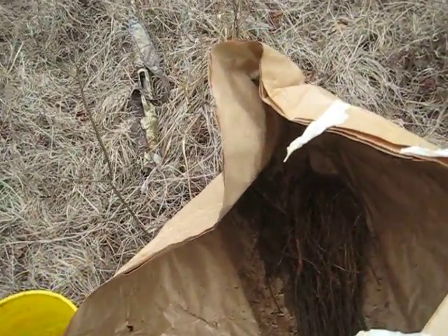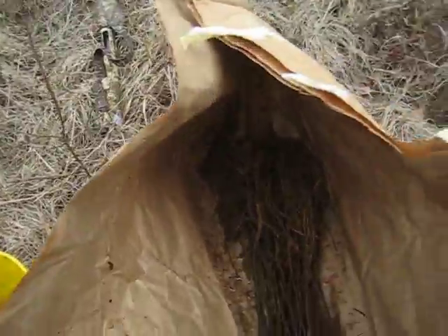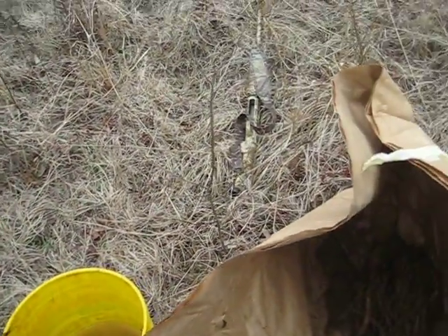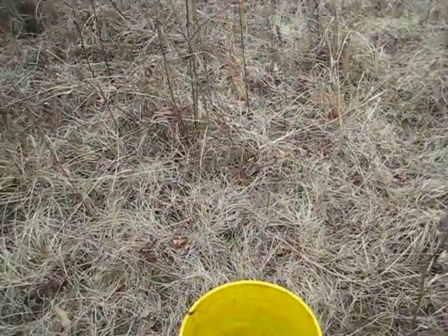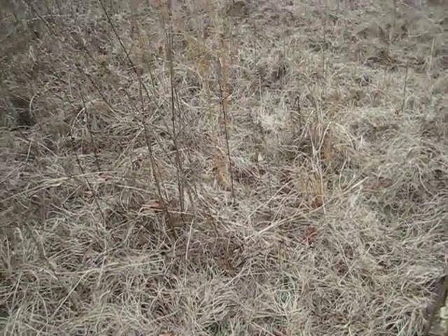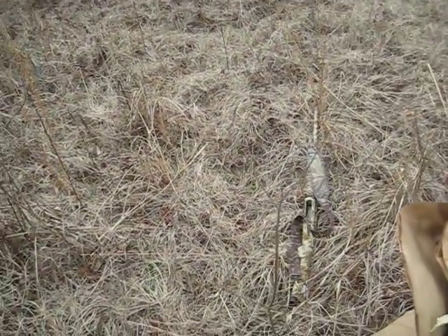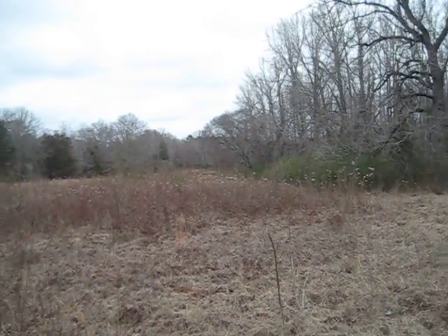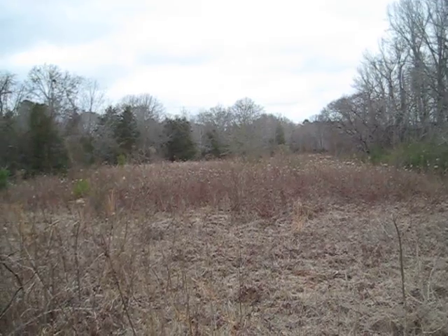I'm preparing to plant some hardwoods. These are tulip poplar and I'm getting ready to soak the roots for about 15 minutes in this Super Thrive. I saw a video on YouTube where he said it didn't make much difference, but I know people that swear by it, so I'm going to give it a shot.